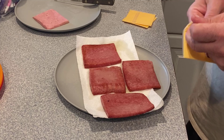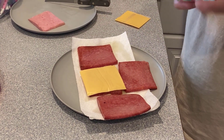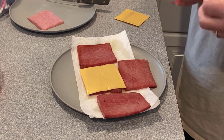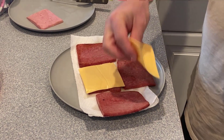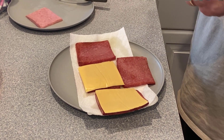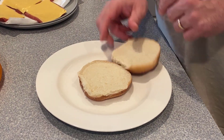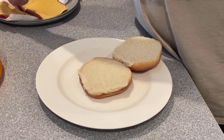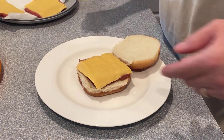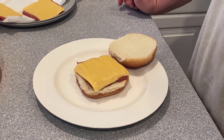Next we're going to put some cheese on these bad boys. We just take our hamburger bun and simply place a piece of fried Spam with cheese, and we put ketchup and mustard just like anything else. These are super delicious, so give it a try. We'll see you next time. Bye.